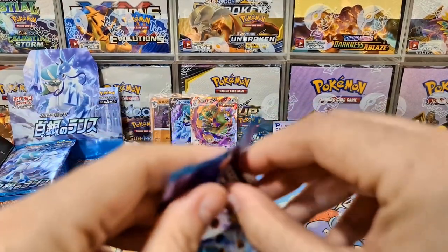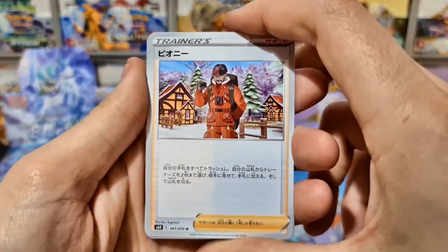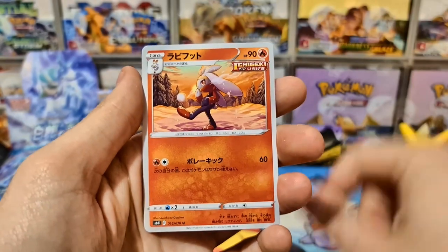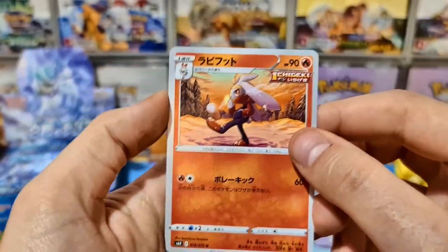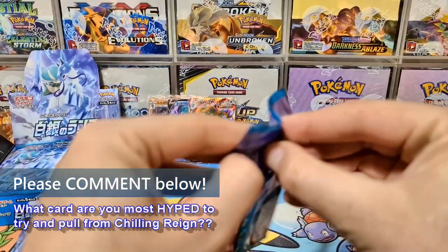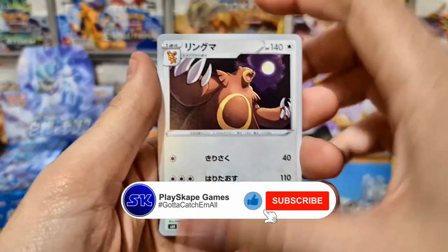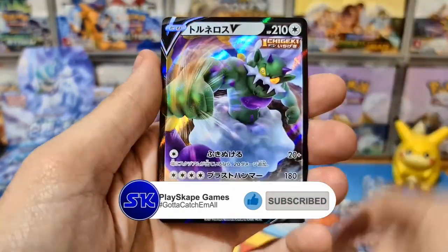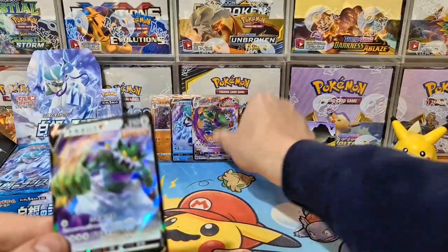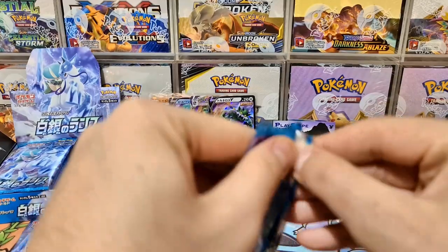I think the Tornadus VMAX attack is like 120 plus 120 more with some requirement. It's a single strike Pokemon, so with the Houndoom from Battle Styles Single Strike Master you can power it up really quickly. It just looks really awesome — not many of your single strike Pokemon will be weak to electric, so it's nice if you're coming up against a psychic deck you can attack with Tornadus instead. And we've got the Tornadus V to go with our Tornadus VMAX, just like the last box — we're pulling pairs of all the V's and VMAXs!